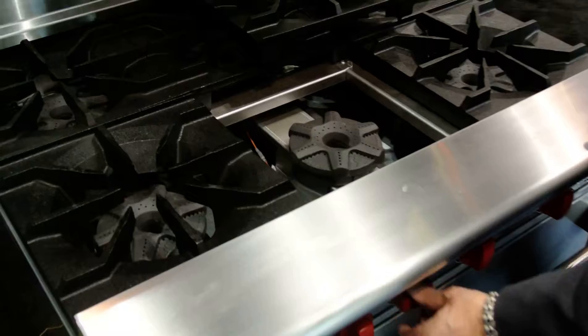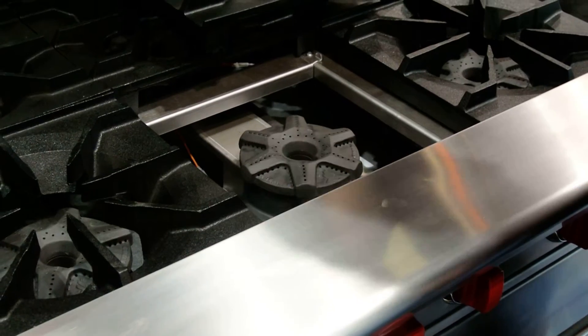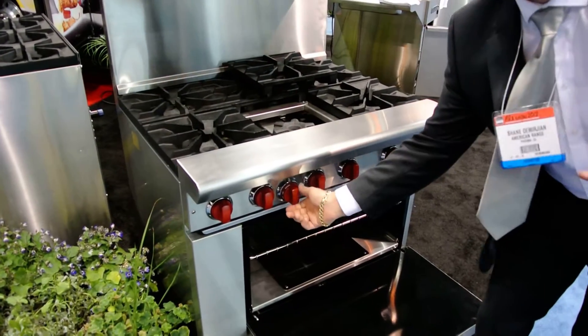Basically, you turn on the burner, there's a spark, and the burner comes on. If you have a failure, the burner sparks and it comes right back on. The same is with the oven burner.